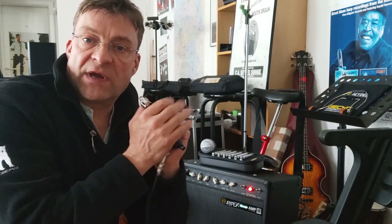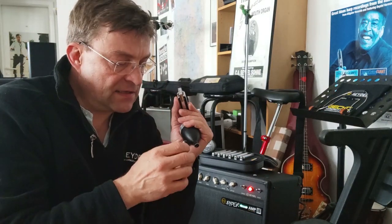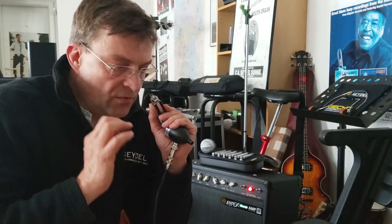Most problems occur when players do not cup their microphones the right way — they have to be really airtight. You can use an open tone to sound a little bit more trebly and softer, not so punchy, but if you want to do a really good solo you have to cup your harmonica microphone and have a good acoustic tone in order to get the best out of your tube amp.